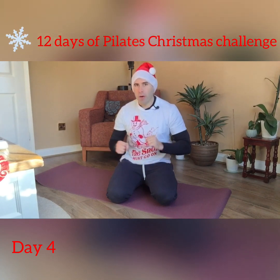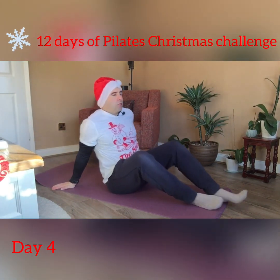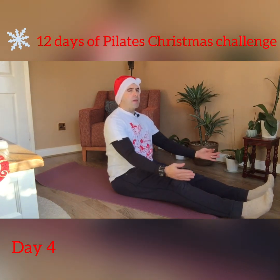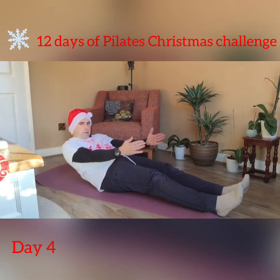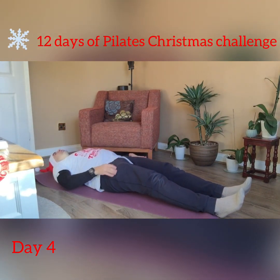Let's begin on our mats on the floor. For the fourth day you can start by laying down flat on the mat, or you can begin by rolling down onto your back, and then once we are down we're ready to go into that double leg stretch.